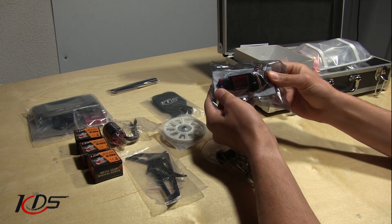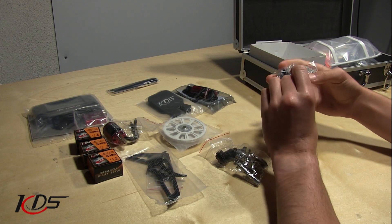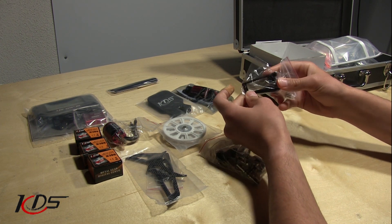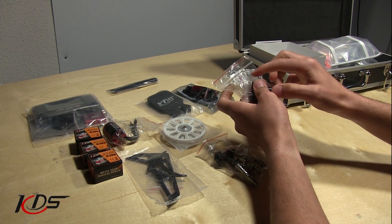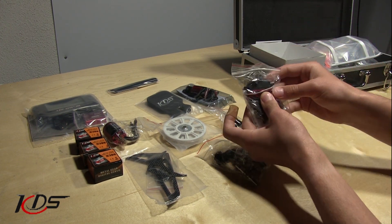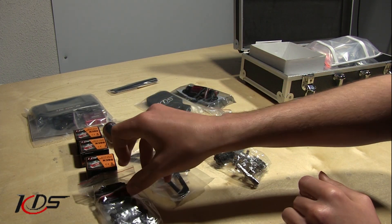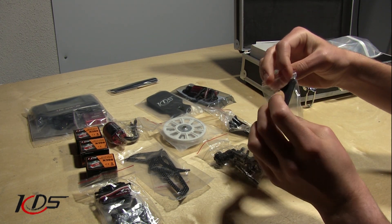Here's our KDS 40 amp ESC. This looks like a servo mount — I'm guessing this is probably the tail servo mount. As well as the screws provided to mount this to the frame. And here's the tail servo itself. As you can see, these are the micro-sized servos going for the cyclic, and then a mini-sized for the tail. Here we've got the tail blades.